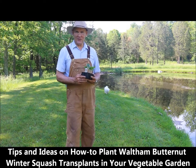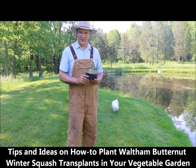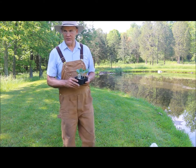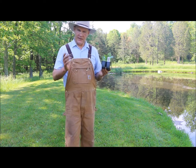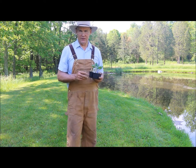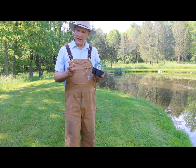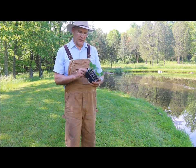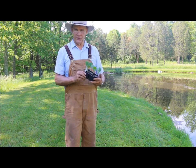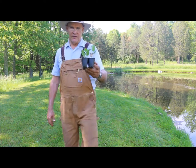Well, good afternoon, this is Plant Smart Living with Farmer Fred. I'm really glad you could join me here today out in the vegetable garden. It's a beautiful day here in Pennsylvania. We have Memorial Weekend coming up and this is going to be a hot week in the 80s. This is a time to plant those warm weather loving crops like your tomatoes, your peppers, your melons, your zucchini. Today I wanted to share some tips and ideas on how you can plant Waltham butternut squash. It's a winter variety and I wanted to share with you how you could plant that in your vegetable garden.